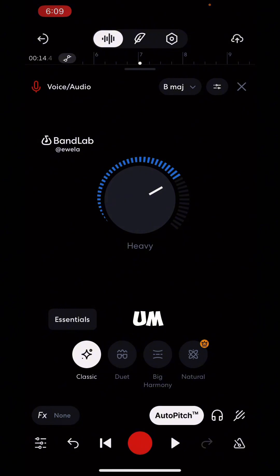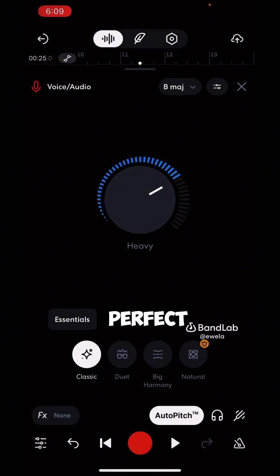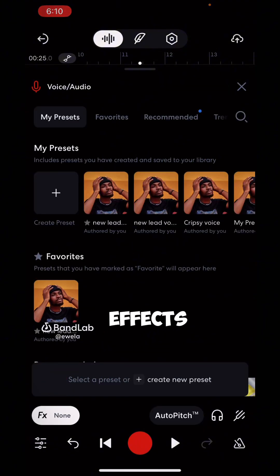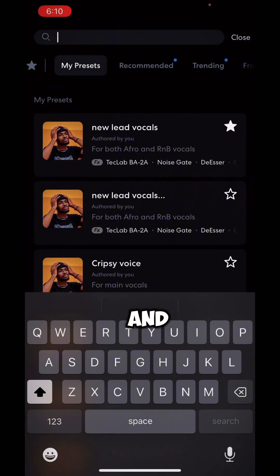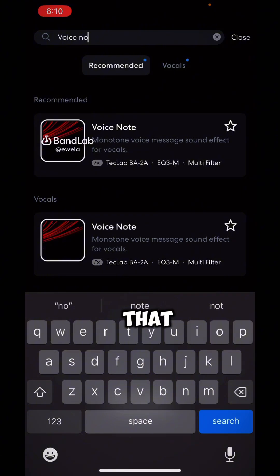Let's listen to the track with auto pitch applied — perfect, this auto pitch is perfect. The next step is to add presets. I have my personal preset, but for this video I'm going to show you one of the best free presets on BandLab. Go to FX, click on FX, then click that search icon and search for 'Voice Notes.' Click on it and then click 'Close.'